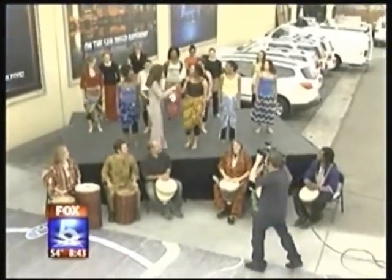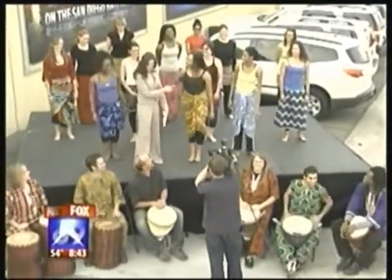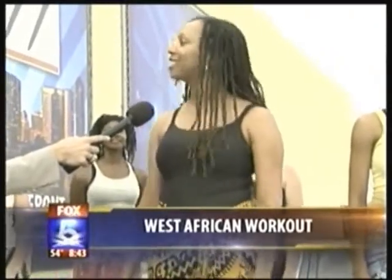Hello doctor, thank you for being here. So tell us all about this whole workout. I have a class that I run called Tribal Energy Cardio. A lot of my students know it as West African movement. We turned it into fitness — people are starting to lose weight, feeling real good, real joyous.